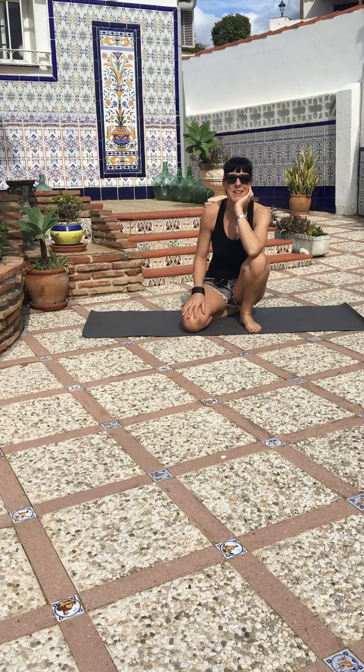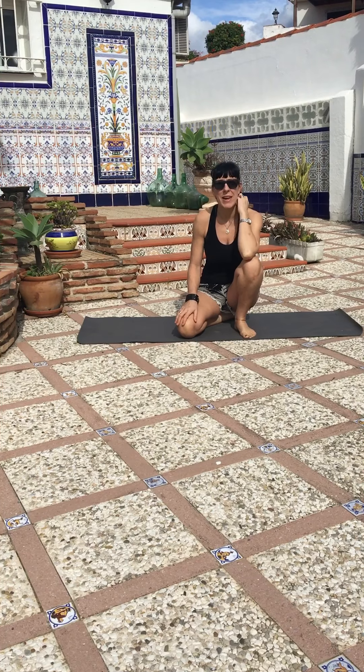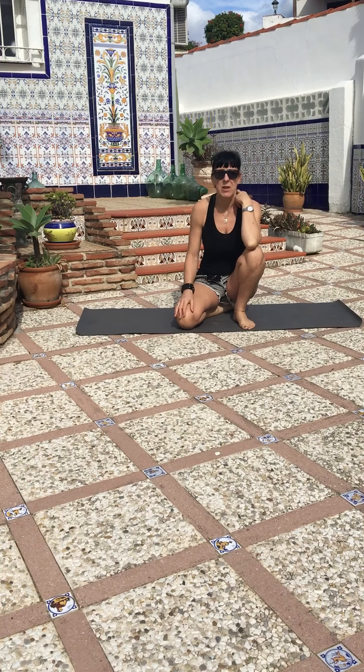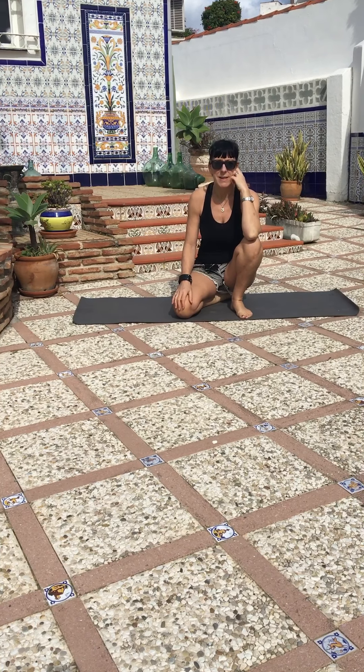This is Lisa from Soul2Soul Yoga. I'm going to do a short tutorial on how to do Chaturanga Dandasana, or four-limb staff pose, which is quite a challenging arm strengthening pose that's done in many flow classes.